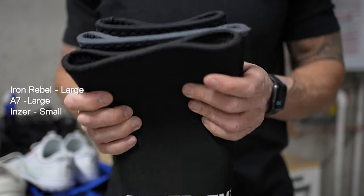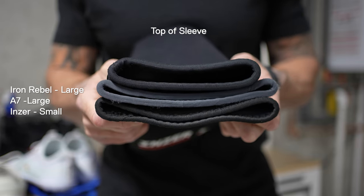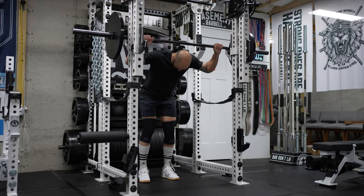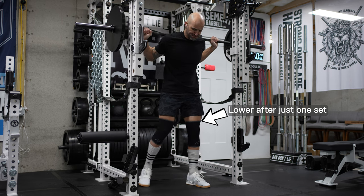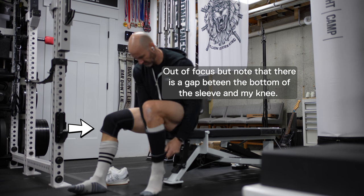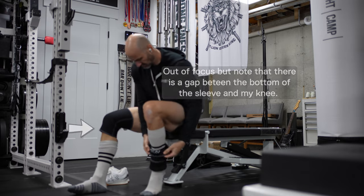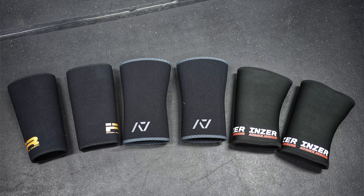You've got to kind of pick and choose where you sacrifice. With these A7s, I went with my true-to-fit size, which is a large. They did slide down a little bit, specifically on my left leg even more, which at least means my left leg is easier to get off. But it is a little annoying — it's something I experienced when I sized correctly with the Inzers too. Interestingly, the smallest size Inzers I have still have the most material when you compare all three sleeves.